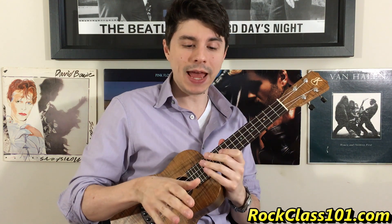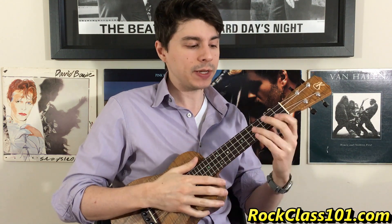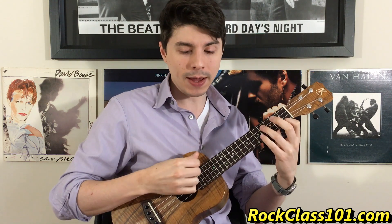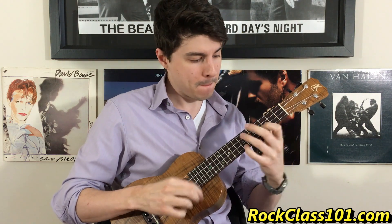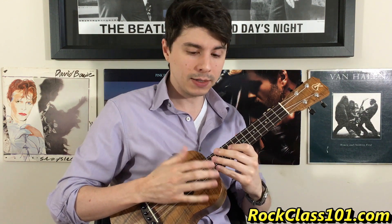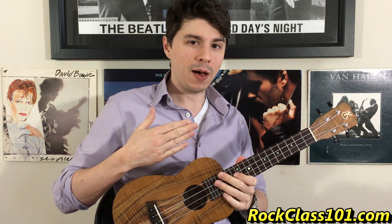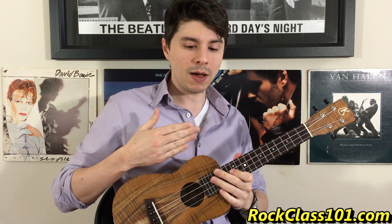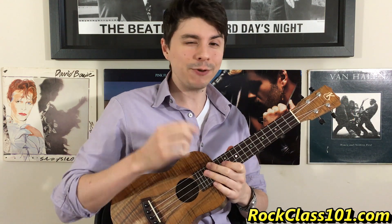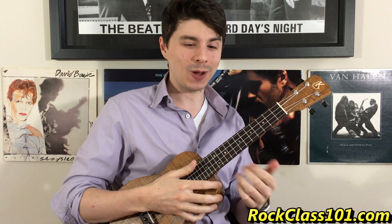Our rhythm for most of this A melody is going to be: one, two, end, and one, two, three. One, two, end, and one, two, three. Here's what it sounds like in the context of the playing. If you can get that rhythm stuck in your head, then this song becomes that much simpler.